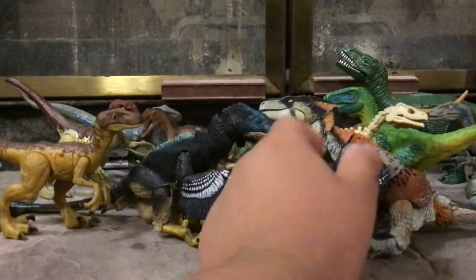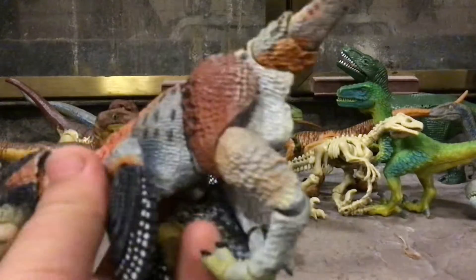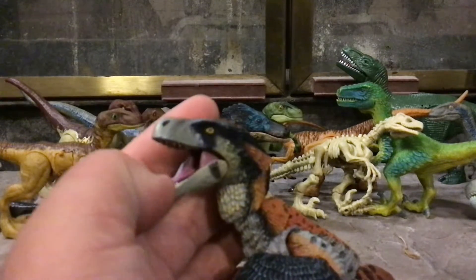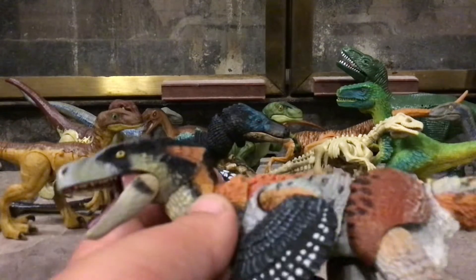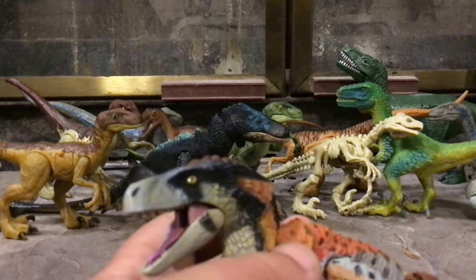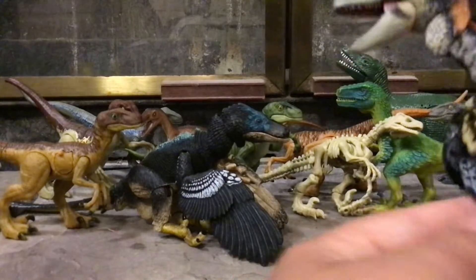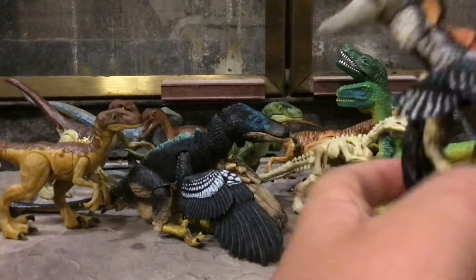Now time to start with the ones that actually are not Velociraptors. I don't know if I've actually uploaded any reviews of these figures — I don't think I have, so I'm going to review them here exclusively. This is the Dromaeosaurus albertensis, from a line known as Beasts of the Mesozoic, which is a line of collectible dinosaurs from the Mesozoic era.